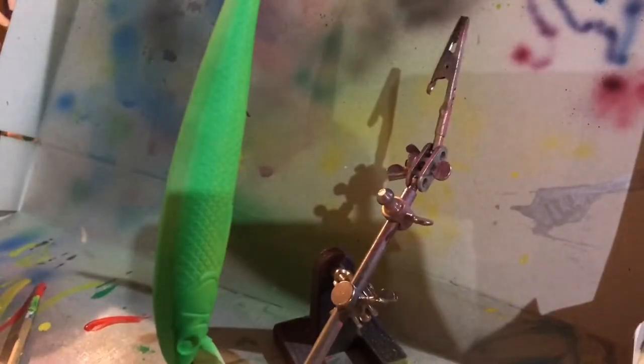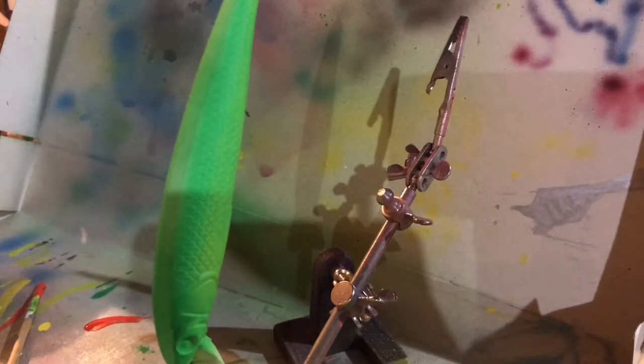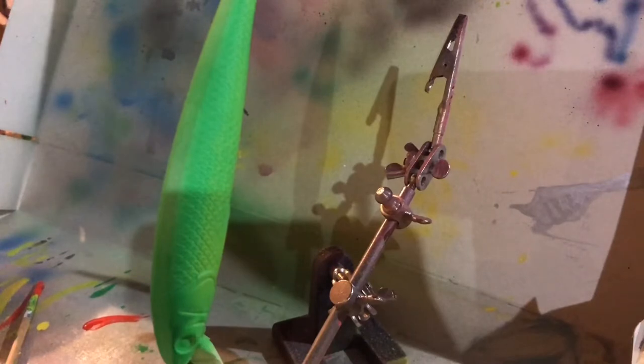I've actually changed my mind on what I'm going to do next, because I realized that yellow doesn't go over green very well and I didn't think about that. So I'm just going to go with the red back.